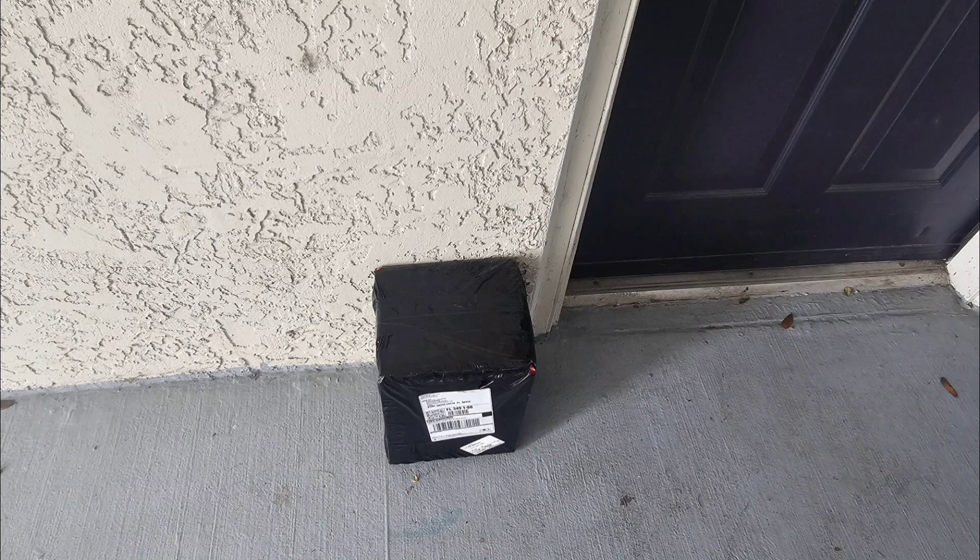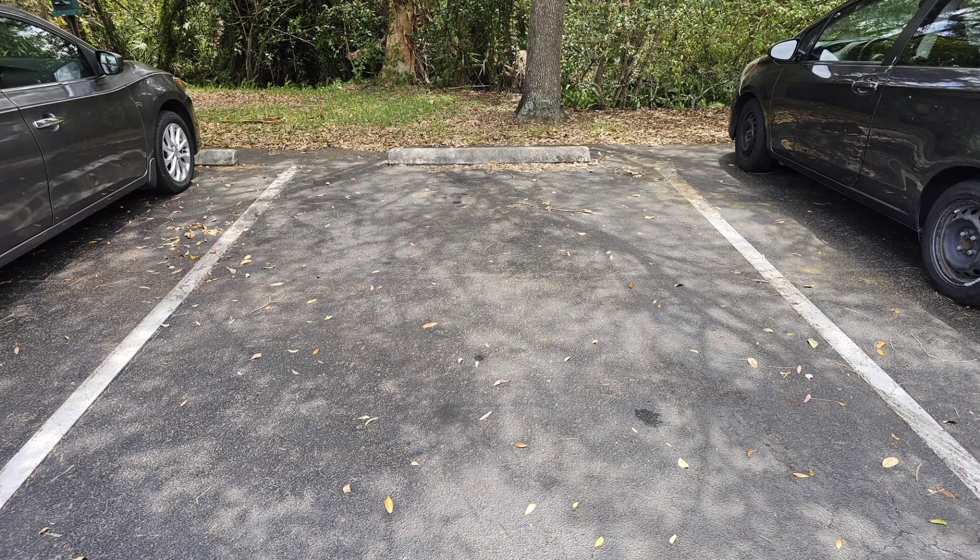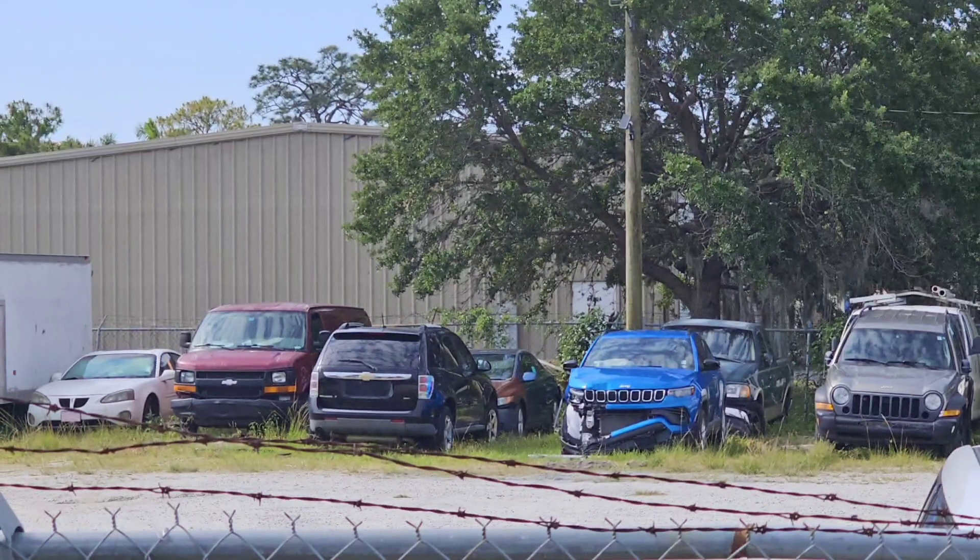I was on the road and got a notification that the AC compressor was delivered, so I went home to install it. To my surprise, when I arrived at my apartment complex the vehicle was gone. I called 911 and two sheriff deputies turned up, ran a check, and found that the vehicle was towed by the management of my apartment complex. After a lot of running around and $293, I managed to get the vehicle out.